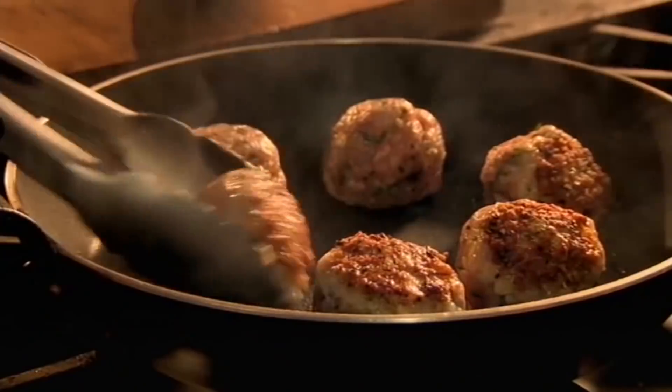Fry the pork and prawn balls in a pan until golden, then transfer to the bubbling broth. Add handfuls of spinach, then serve topped with finely sliced spring onions.